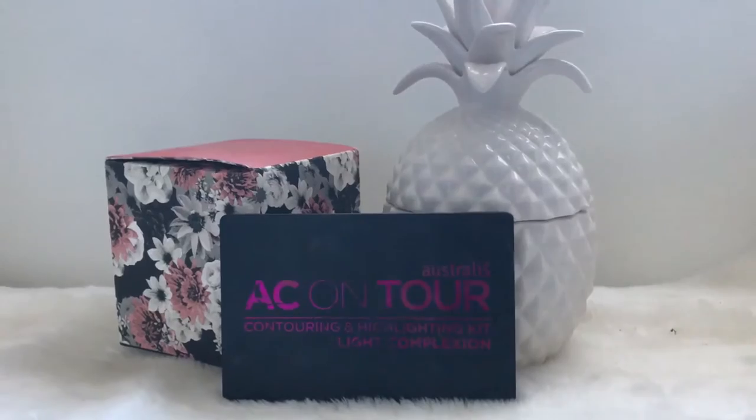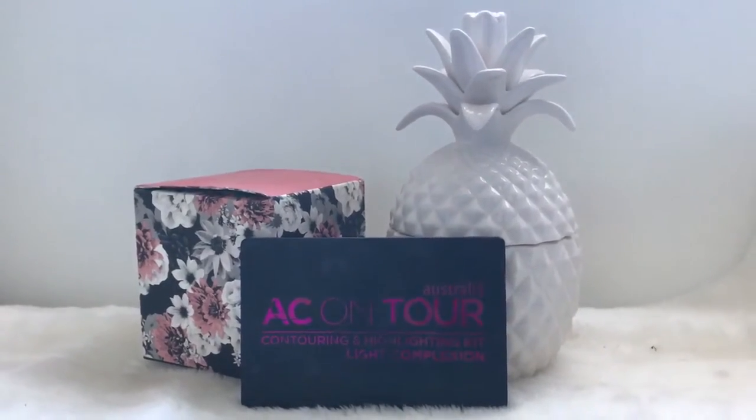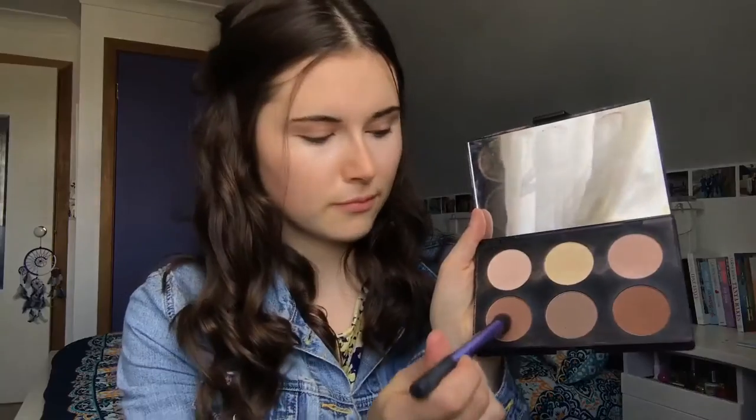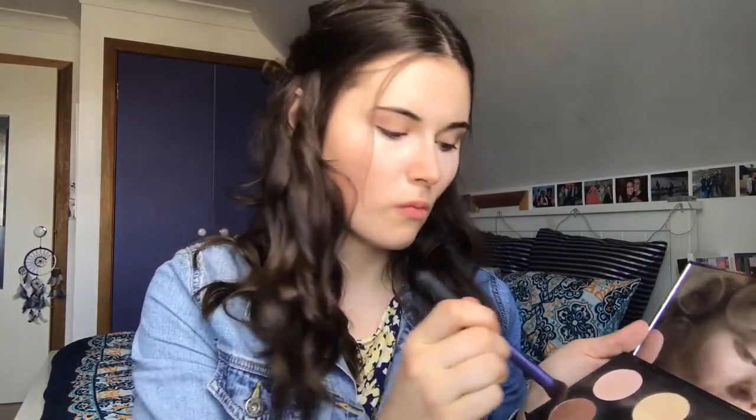After that, I take my Deluxe Crease Brush by Real Techniques — which is actually an eyeshadow brush — and my Australis Contouring and Highlighting Kit in the light complexion, and I just create a really harsh line on my cheekbones and down the bridge of my nose. This creates a really natural contour once the foundation is placed over my skin.